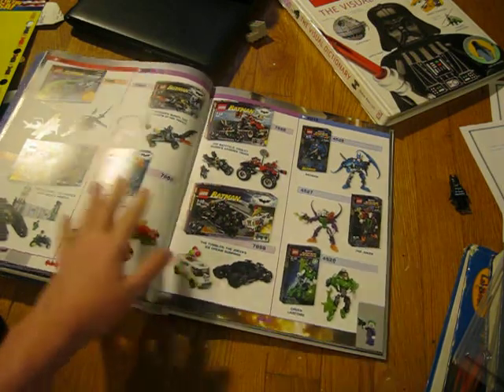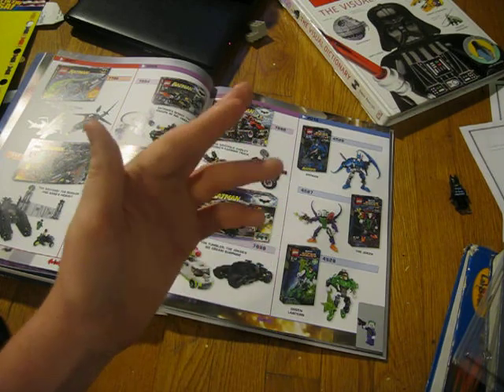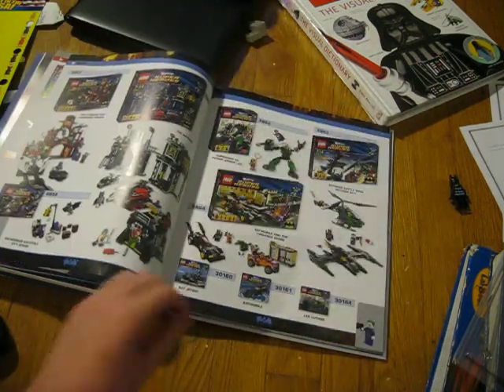This is the 2008 ones, and then they're dipping into the new ones. By the way, they also show Green Lantern and Superman and stuff, because this is a superhero thing.